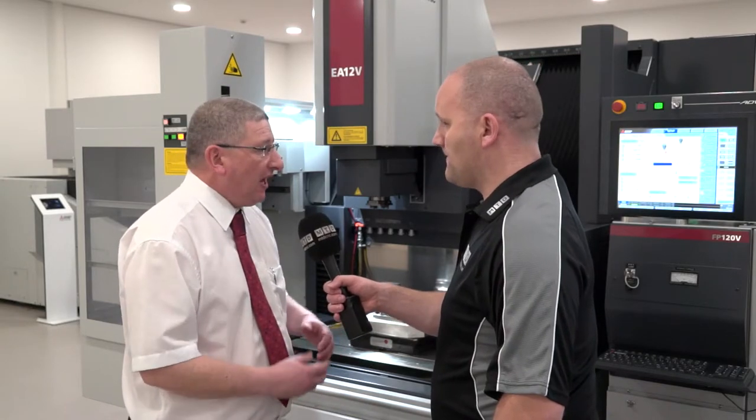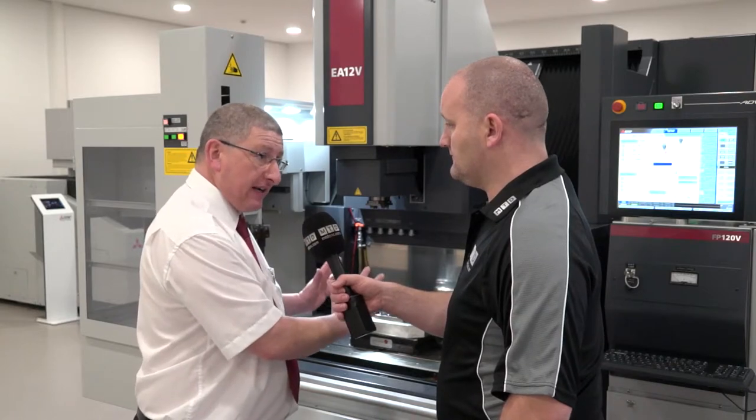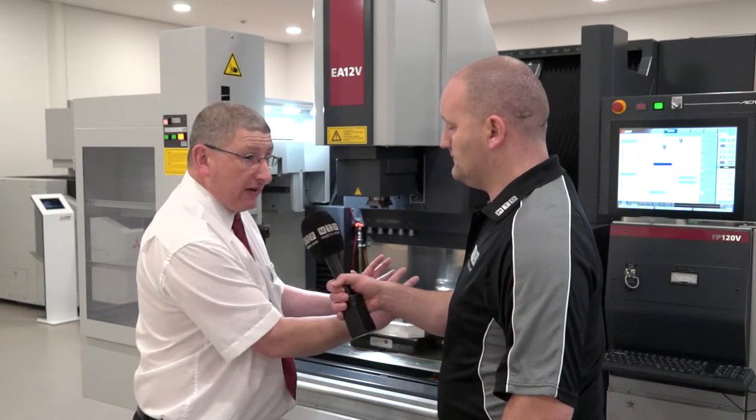The Mitsubishi also has an adaptive waveform, and with a standard machine we have an 80V generator or a 120V generator.